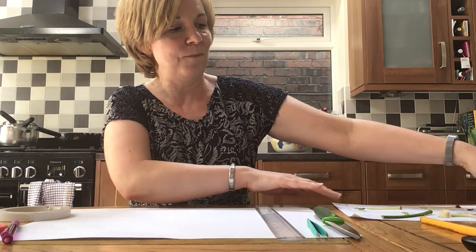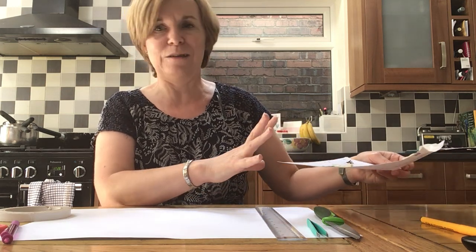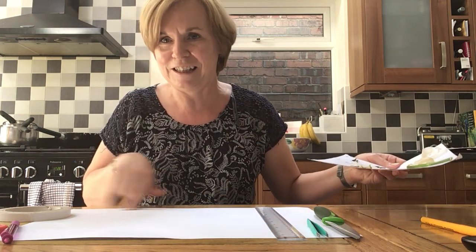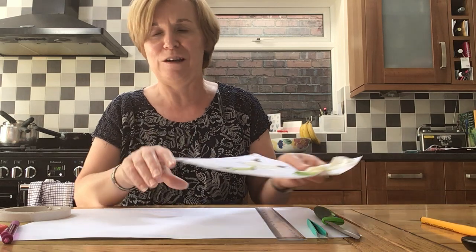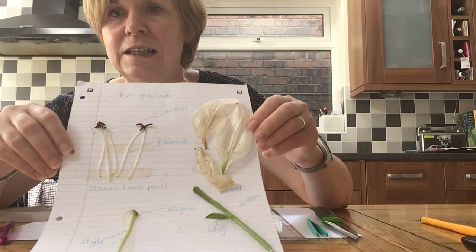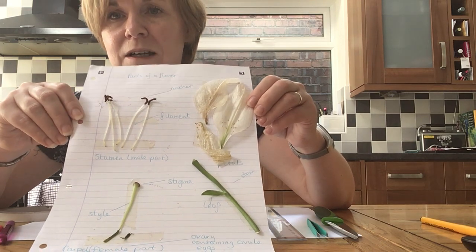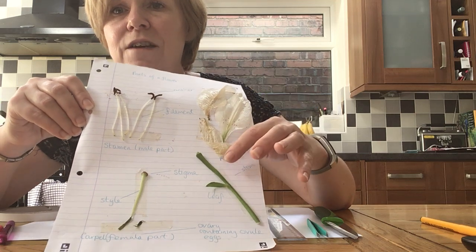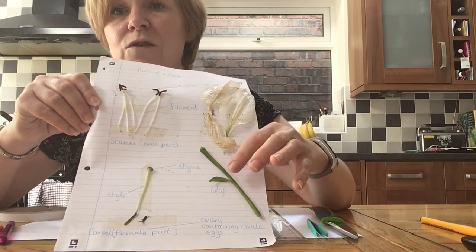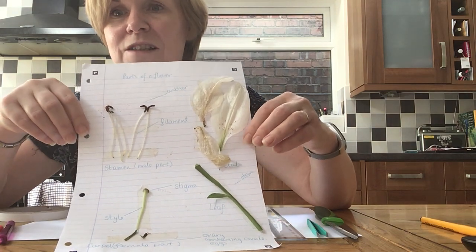I did have a go yesterday just to see what it would look like. I've already decided to move on to A3 paper just to give me more space, but if you look closely you will see I've separated all the different parts of the flower — the male and female parts, the petals, and I've also got the stalk and the leaf there too. I'll go through what I did yesterday with you.